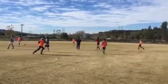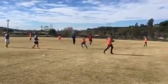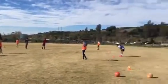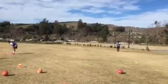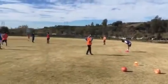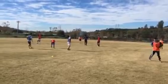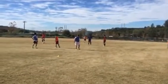Stand still. I'm looking again — there's nobody in the other half. As soon as you see someone who's going to keep possession, I want the runs to happen before he even gets the ball.